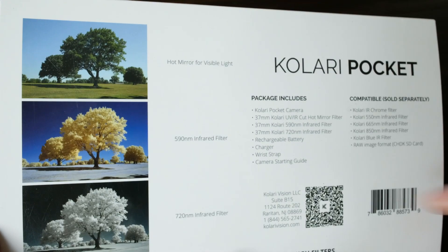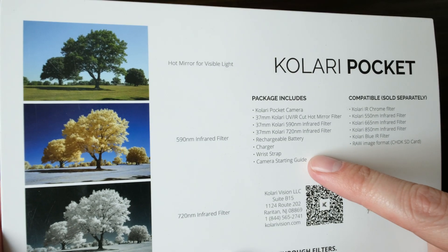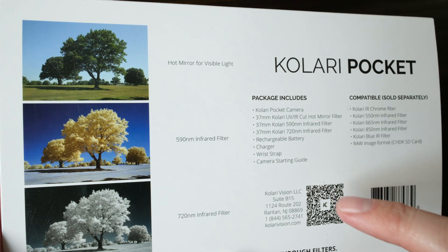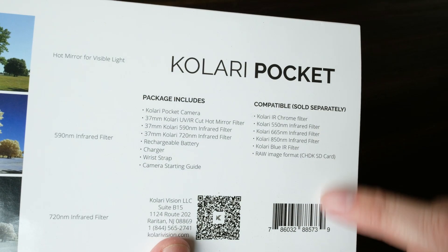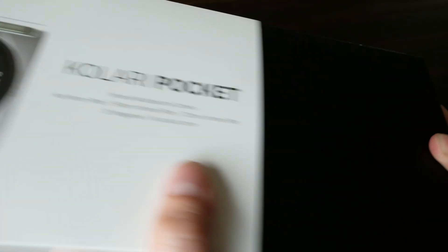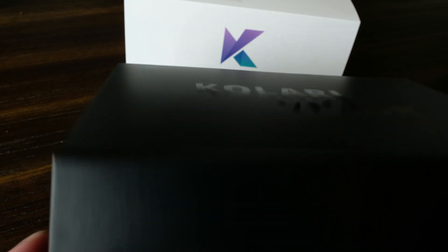We've got the camera, those three filters, one battery, a charger, and a wrist strap, along with the original camera guide for the Canon PowerShot ELPH 180. Also available are the additional filters. I purchased the additional pack, but right now the IR Chrome filter is backordered, so I haven't received that yet. I've got basically the camera and five filters so far, and I expect the IR Chrome will be coming soon.